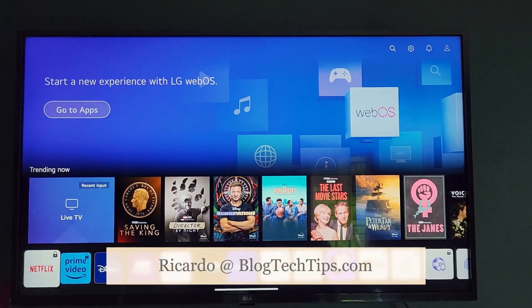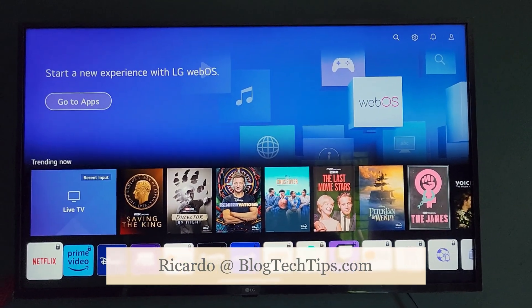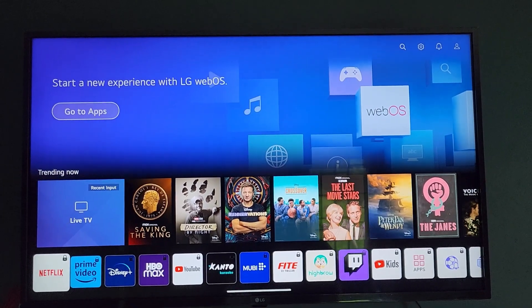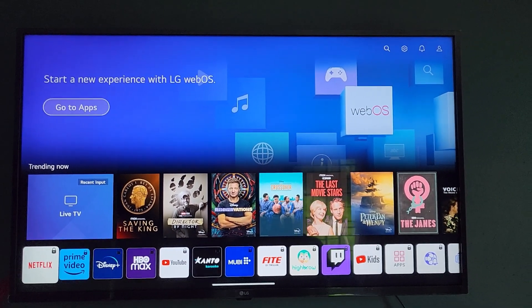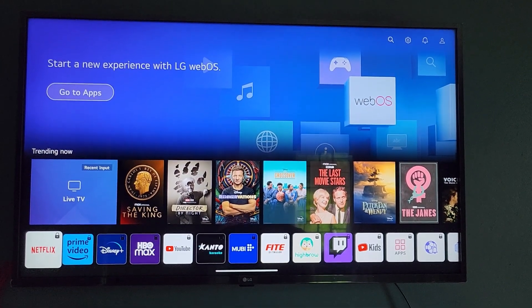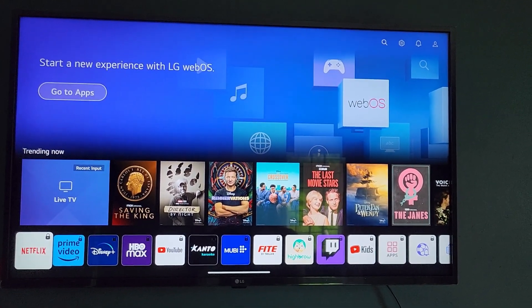Hey guys, Ricardo here and welcome to another Blog Tech Tips. Today I have the LG TV which is the UHD AI ThinQ. This is a 4K range version and it should apply to any of the AI-based ThinQ models, which is the UHD version of course — it's a very nice TV.